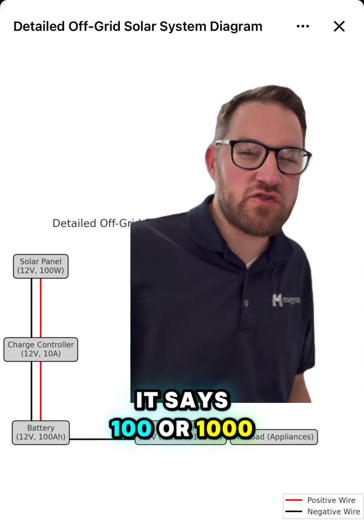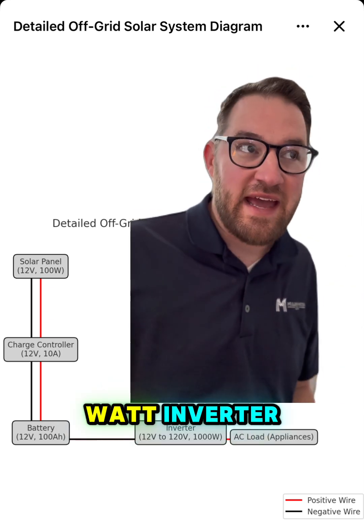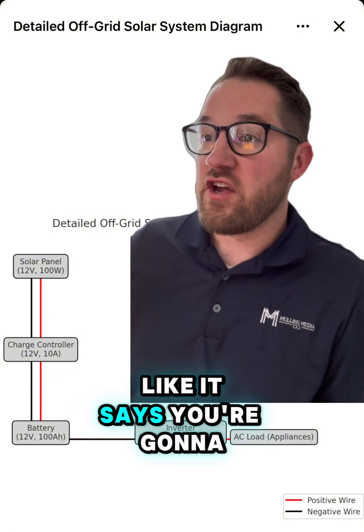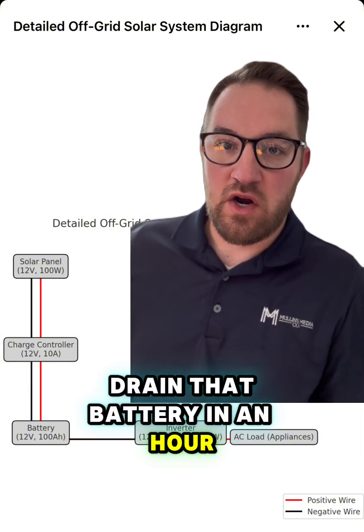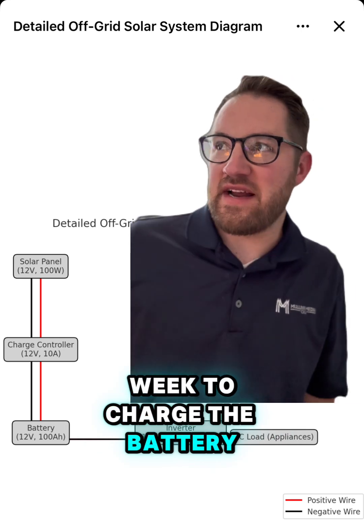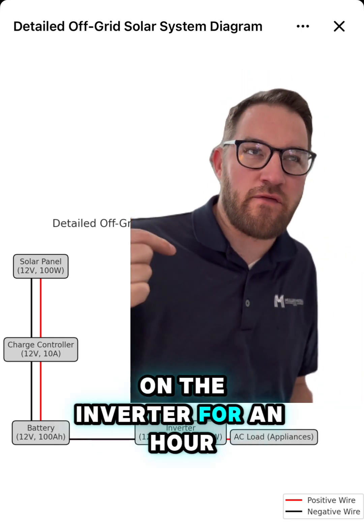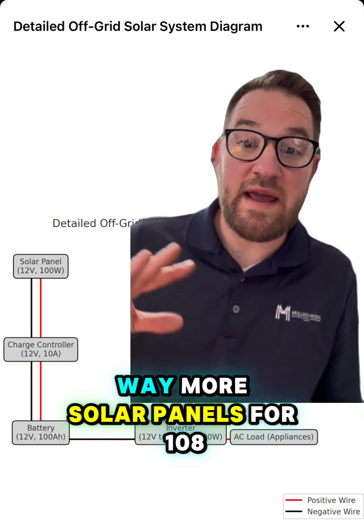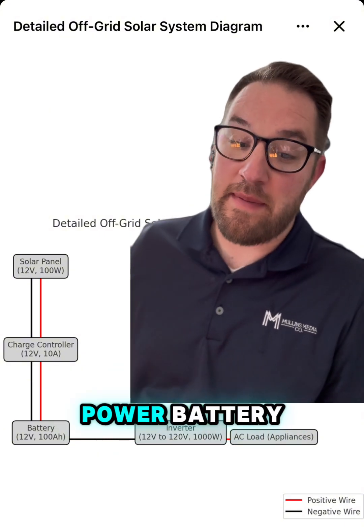Here's where it gets a little weird — it says a 1000-watt inverter. If you're going to use a 1000-watt inverter on an appliance like it suggests, you're going to drain that battery in an hour. So it's going to take a week to charge the battery just so you can run the inverter for an hour. In this scenario, I would definitely recommend way more solar panels for a 100 amp-hour battery, especially with a 1000-watt inverter.